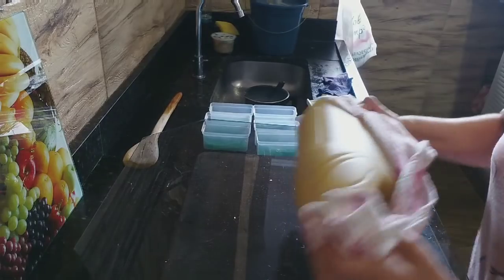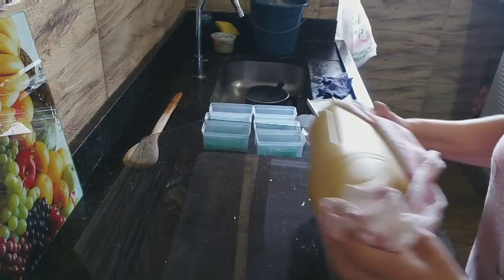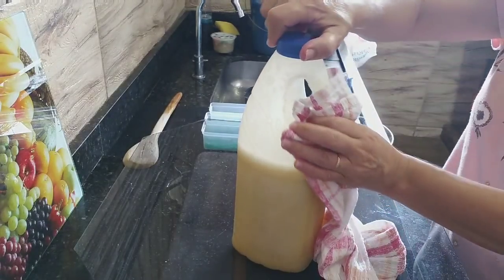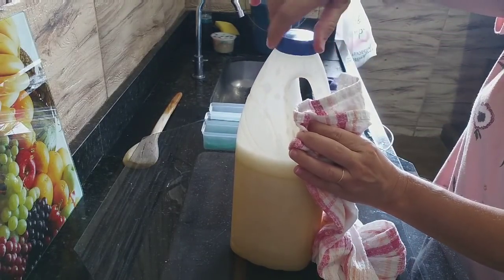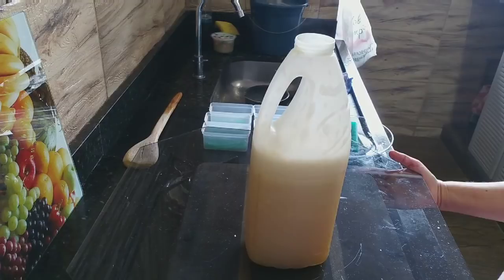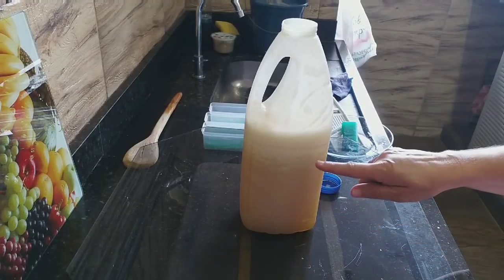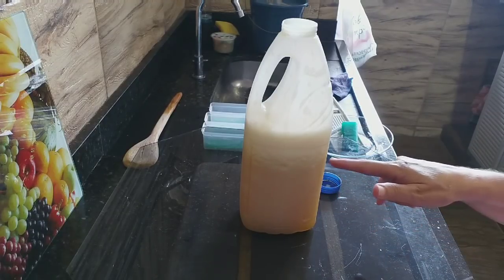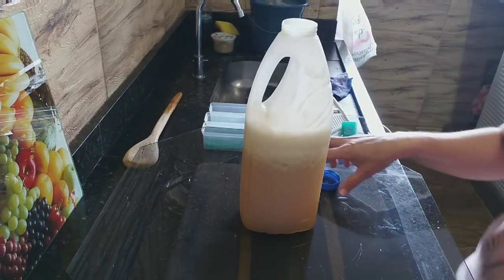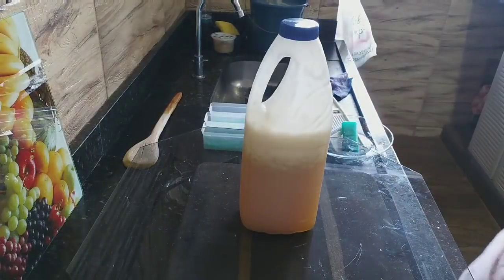Pronto, já vou abrir. Sai um arzinho. Agora vamos deixar mostrar pra gente aonde que já tá — a marquinha. Falta pouco, gente. Tô vendo alguns gruminhos aqui acima da espuma — mas essa espuma vai na quieta. Vamos tampar aqui, pode deixar ele mostrar tampado.